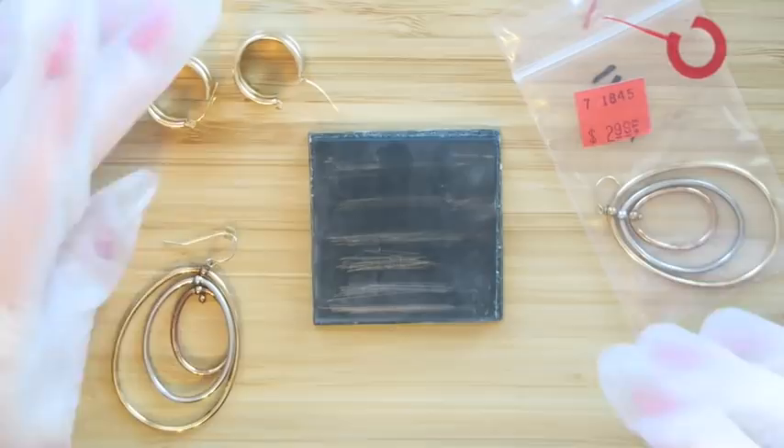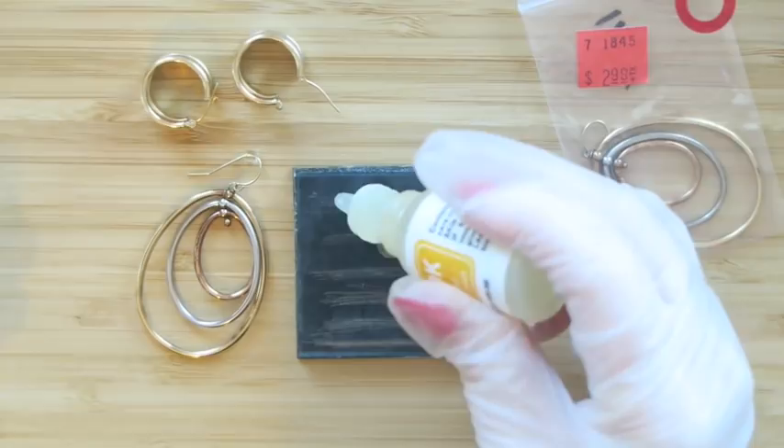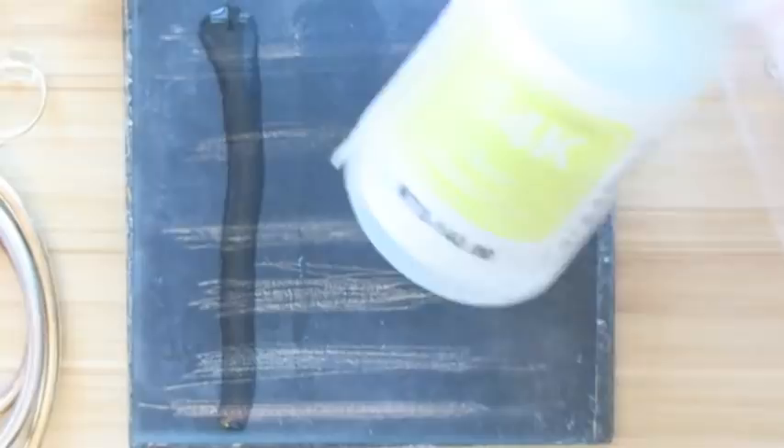I'm going to start with the 10k acid just so you can see that the lines won't vanish — or they will vanish if it's not real gold. Let me zoom in so you can see a little bit better. If it is not 10k gold or better, the line will disappear. As you can see, you can still see the line through all of that.